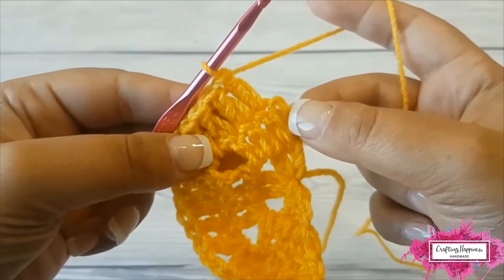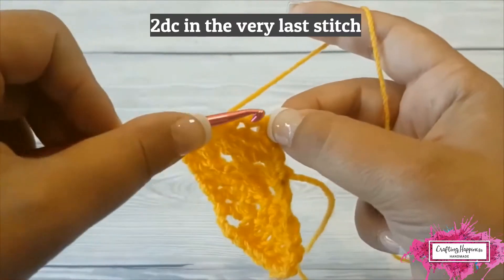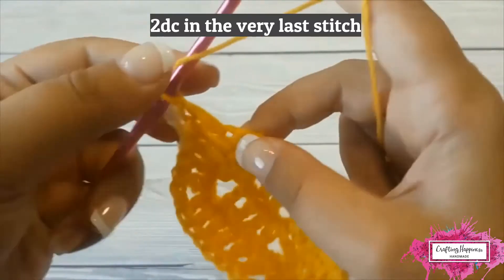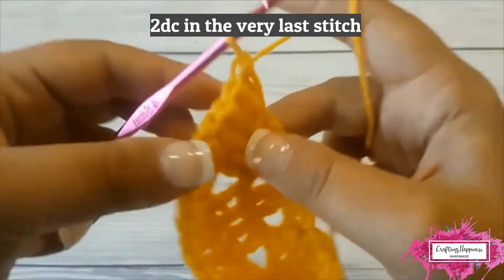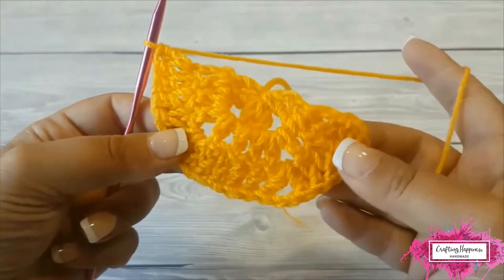Make 2 double crochet in the last stitch. This is your third row.